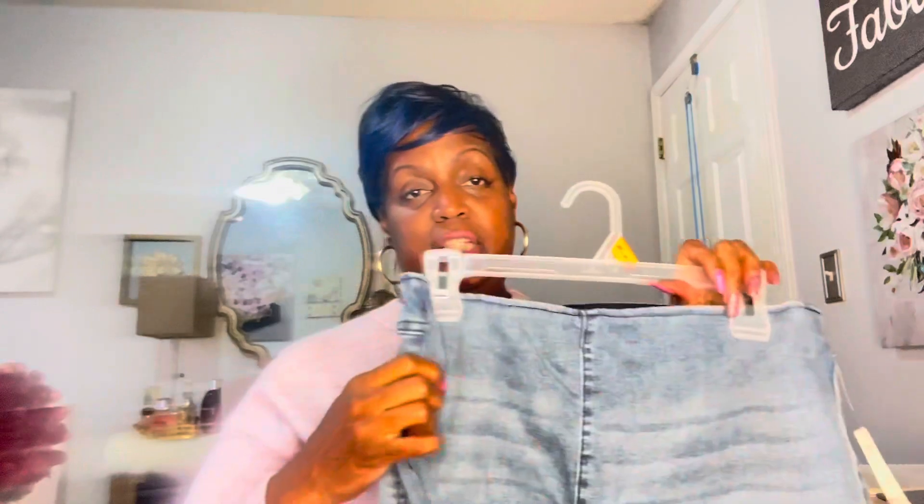I picked up these bell bottom jeans. Bell bottoms are coming back — it was all straight legs for a while but now the bell bottoms are back. I really like these; they're cute, not too thick and heavy. I love that pocket on the back. I got them in junior size, and they are belled. They were only $15.50. I got them in a large because I tried the extra large and it was kind of too big — they're super high rise jeans so they come up pretty high.